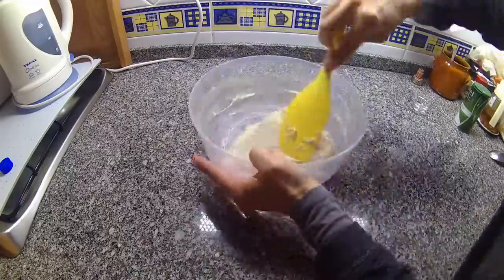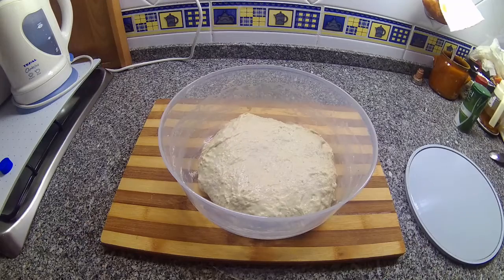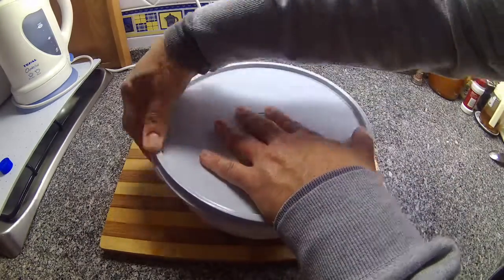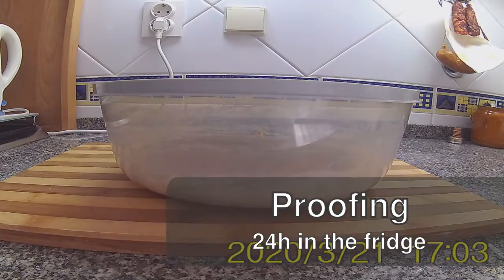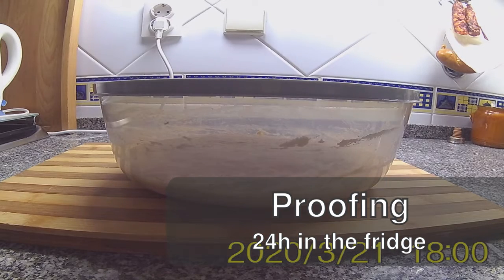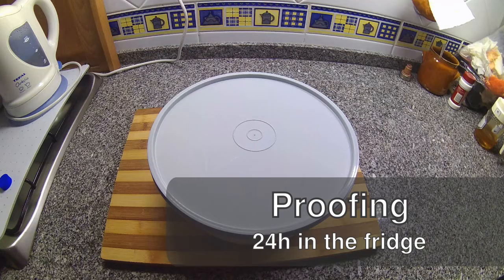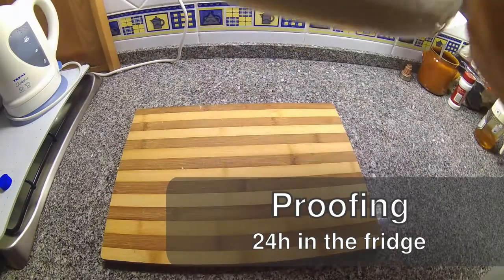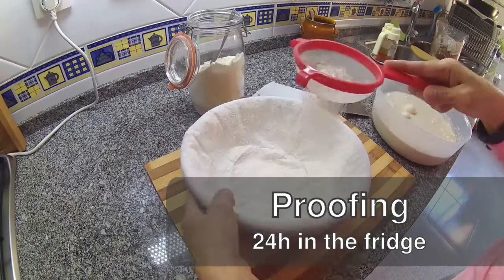As soon as this is completely mixed, we let it rest in the fridge for about 24 to 48 hours. In this video I thought it would be interesting to time-lapse it and let it proof for three and a half hours on the tabletop before we transfer it to the fridge to make the longest proving. So this bread dough gets to sit in the fridge for two days.